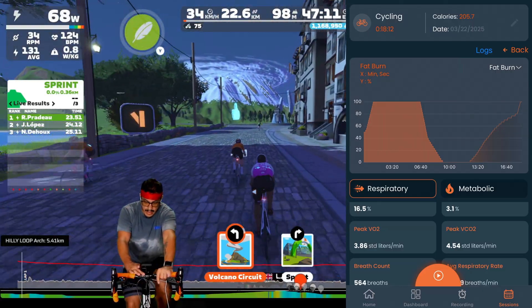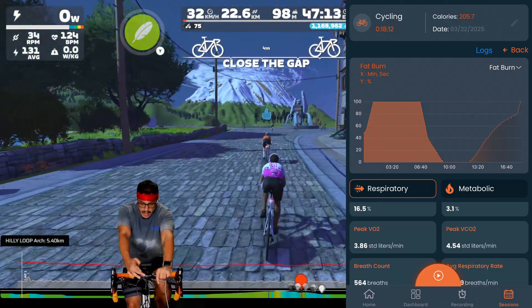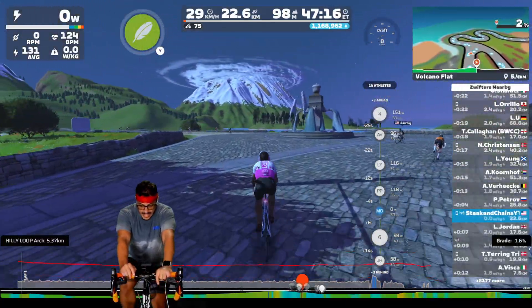It was just hard to gauge that three-minute effort. I'll do their protocol again just to see if I can get a higher number there.